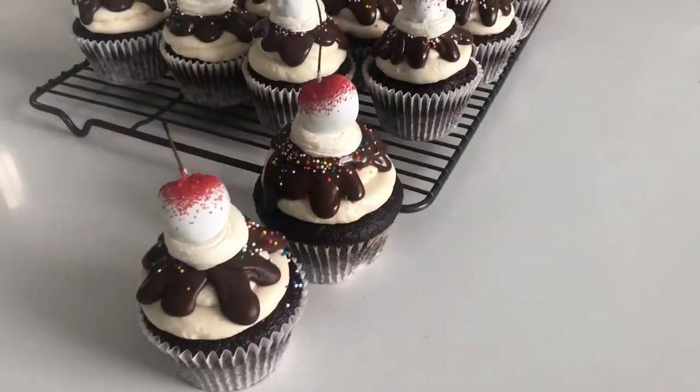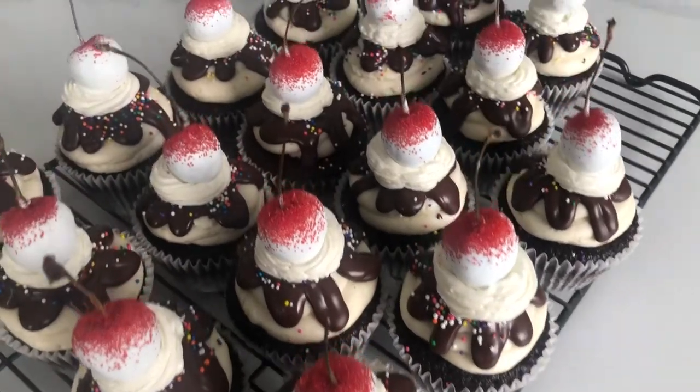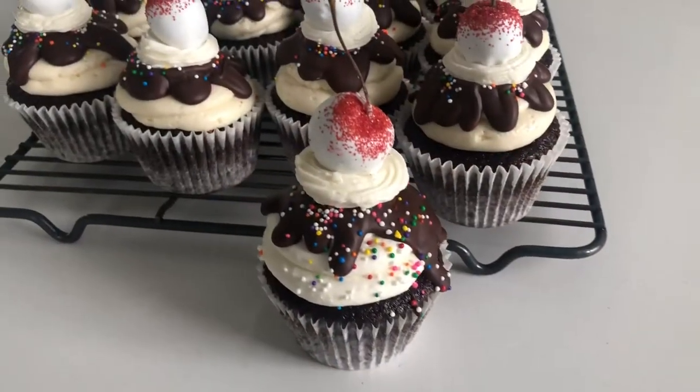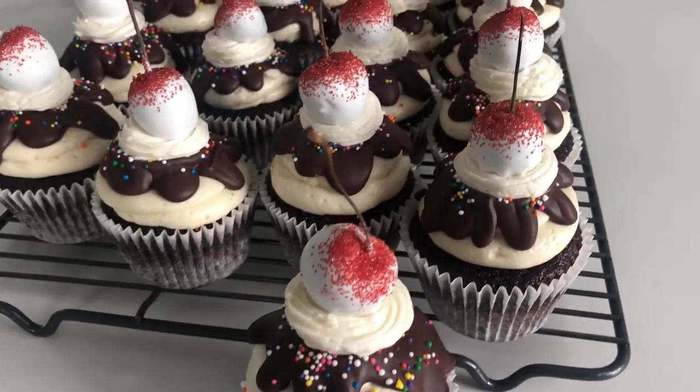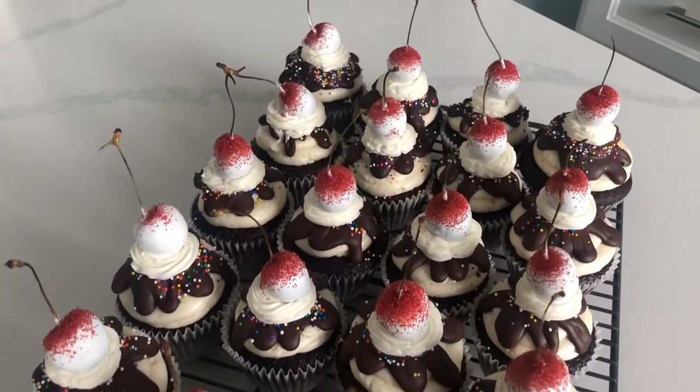These are so adorable. They kind of look like chocolate sundaes, but they also kind of look like those over-the-top milkshakes as well. It would be super cute if you added a little straw — either made out of paper or a chocolate straw would look really nice in this as well.